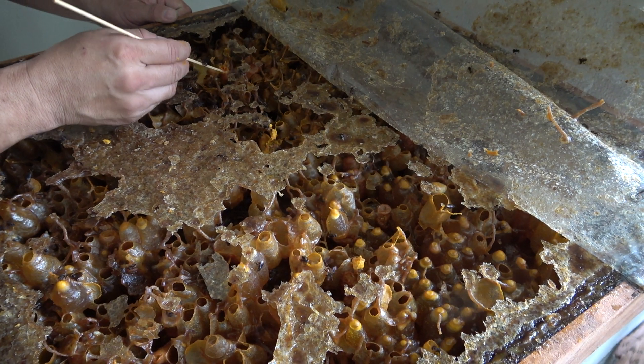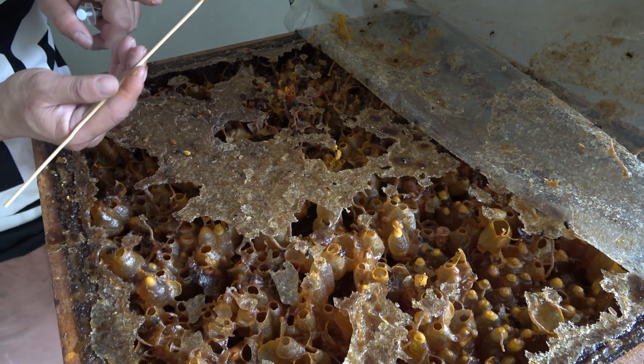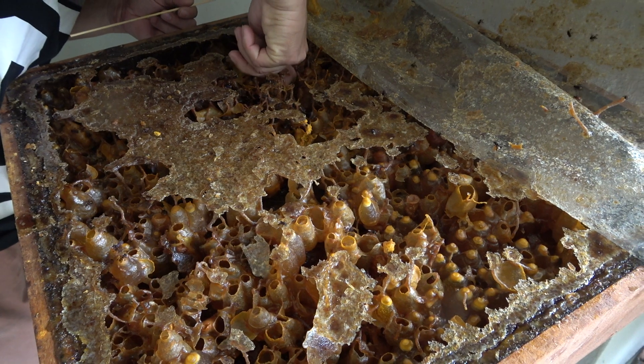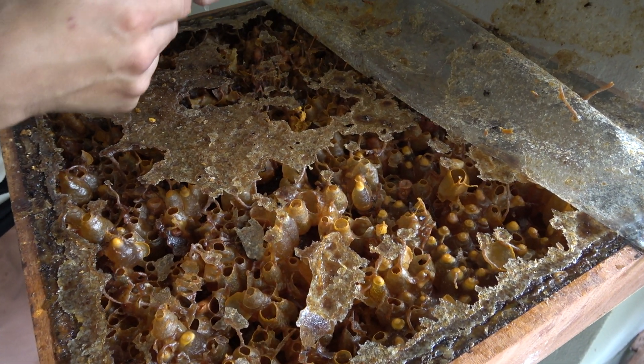You see? Different tree, different flower, different material. So he says that depending on where they're harvesting from, there's yellow and there's orange.